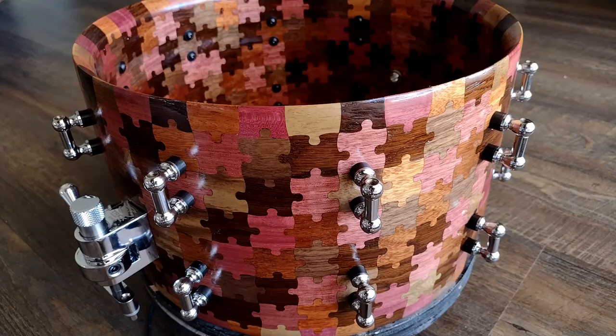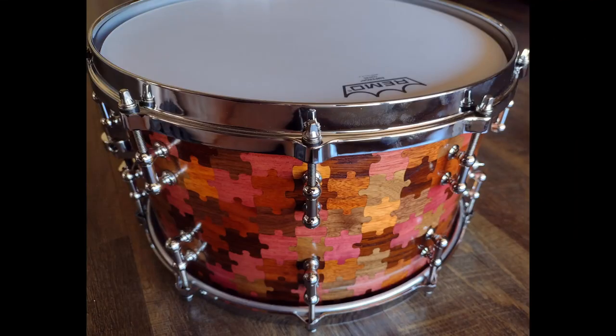And here's a final shot of the drum with the head on it, as it gets ready to go off to its forever home. If you've enjoyed this video, please consider giving it a like and subscribing to my channel. Thanks and have a great day, everyone.